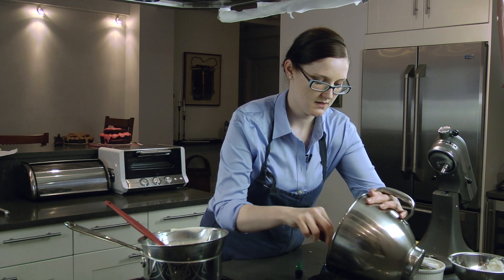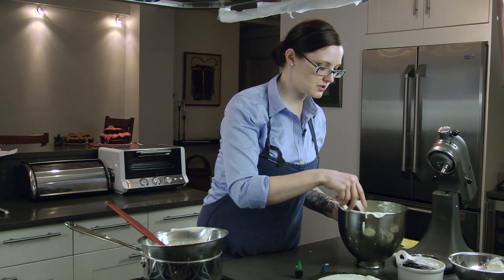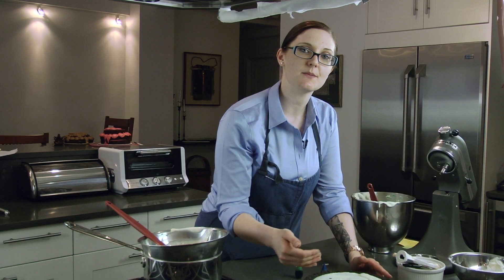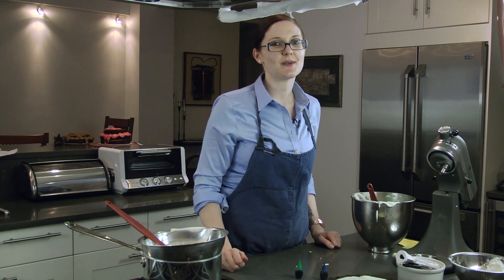Then we're just going to plop that right into our crust. You just want to stick it back in your fridge for about 30 minutes to get nice and sturdy, that way you can cut a piece and it's not going to flop all over your plate. I'm Andy Maxwell and that's how you make grasshopper pie.